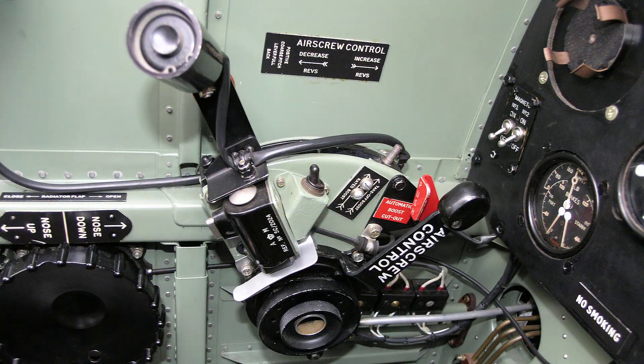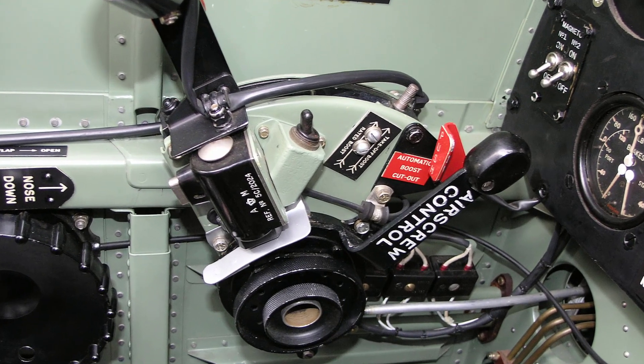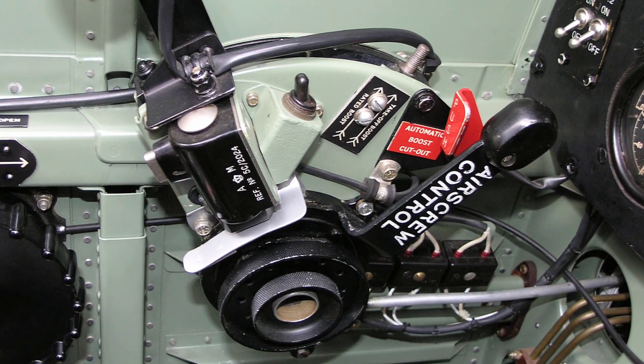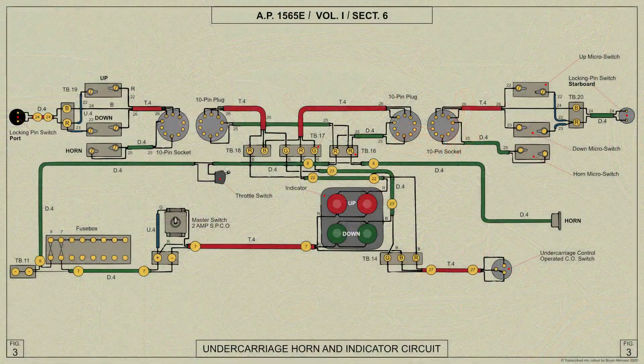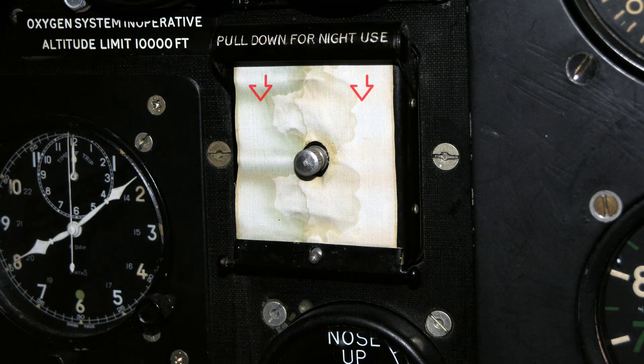The switch for the down circuit of the indicator is mounted on the inboard side of the throttle quadrant and is moved to the on position by means of a striker on the throttle lever, and should be returned to the off position by hand when the aircraft is left standing for any length of time. The up circuit is not controlled by this switch. The lamps behind the windows of the indicator are duplicated and wired in parallel. A roller blind is fitted at the top of the indicator and can be drawn over it to prevent dazzle during night flying.